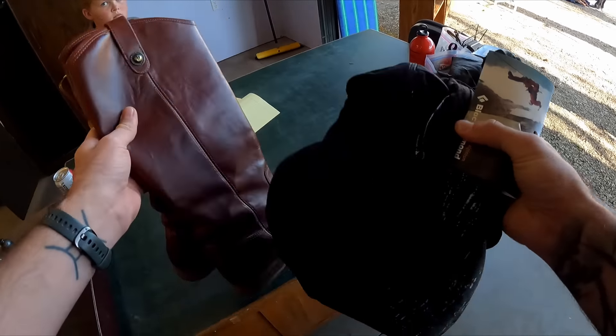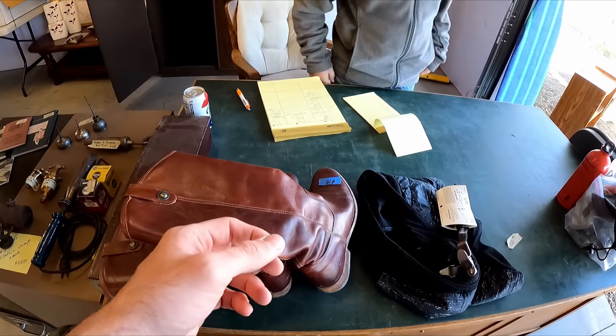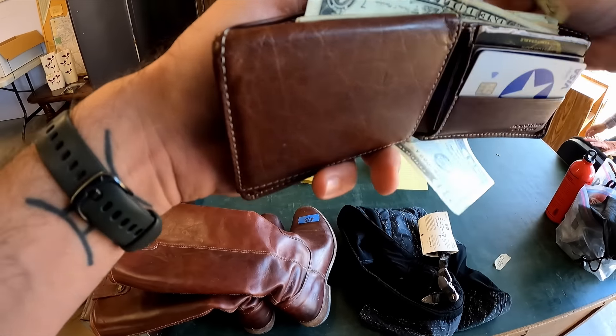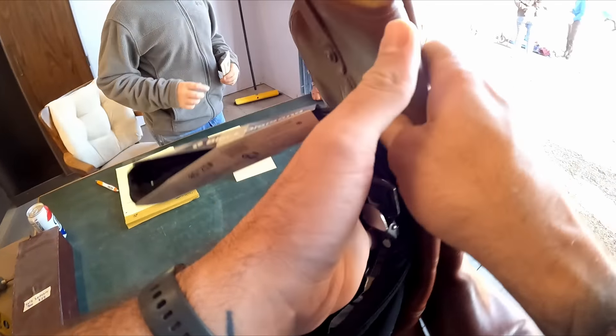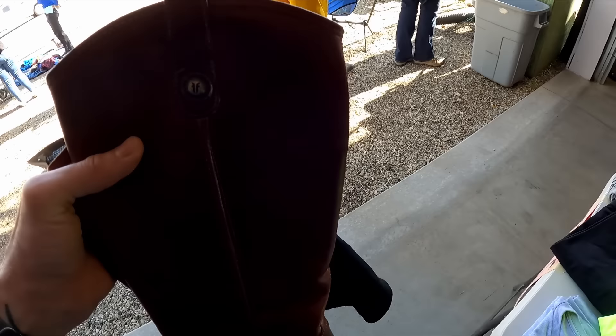Negotiating at the yard sale — I've got 15, 3, and 7. That's 20 fair. All right, I'll just put it in your pocket. Have a good one.